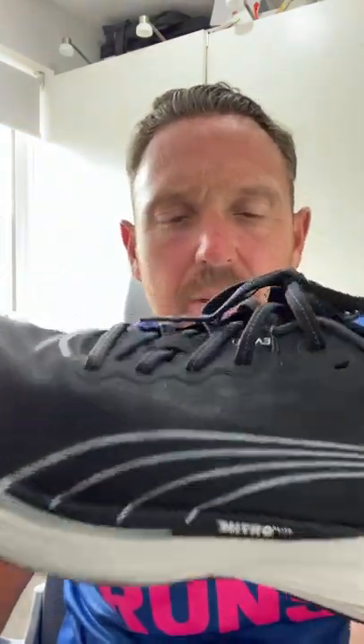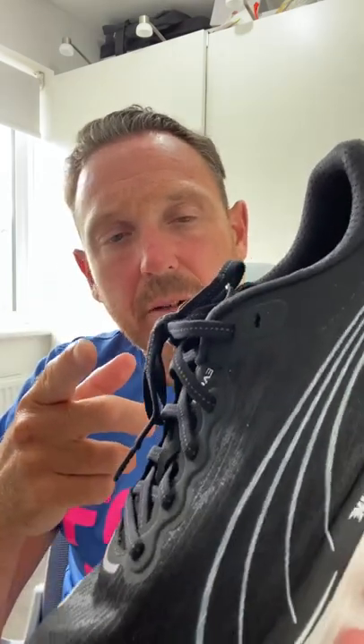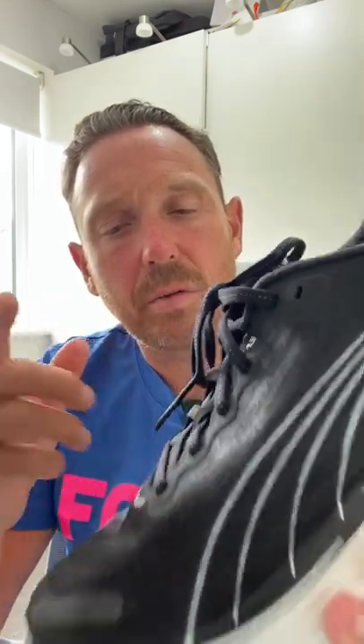This is a great alternative to the Saucony Endorphin Speed. It's a little bit cheaper at £130. Don't forget you can get 10% off at Start Fitness — use the code 40runs — but this is an awesome shoe and it is a lot of fun.